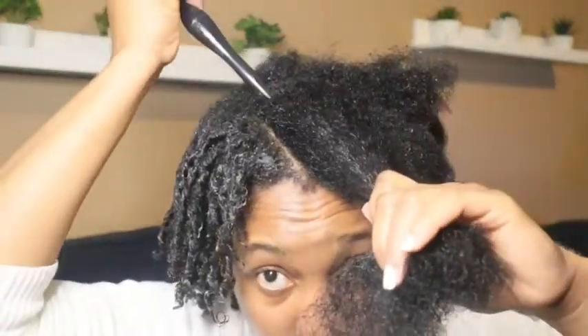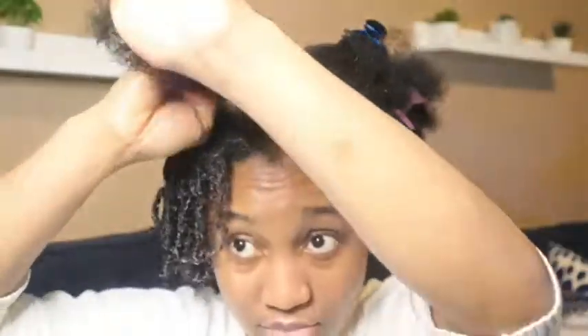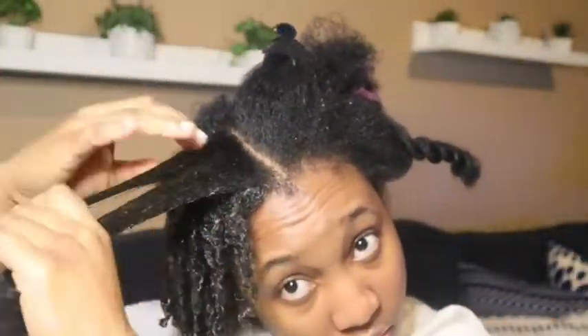After saturating my hair with water, I'm gonna use my classic holding gel from Cream of Nature. I love it because it's the best to hold your curls and keep the definition going for the whole week — this hairstyle lasted me the entire week. Products will be listed in the description box. Once you're done applying your Eco Styler Gel after getting your hair super wet, then you apply the holding gel — and then you've got this.